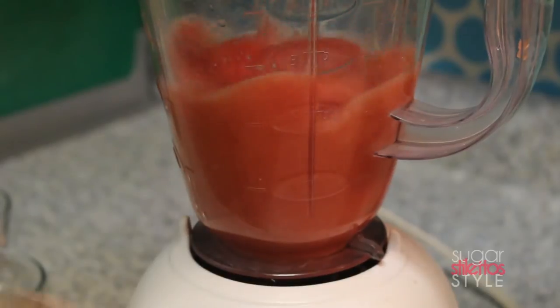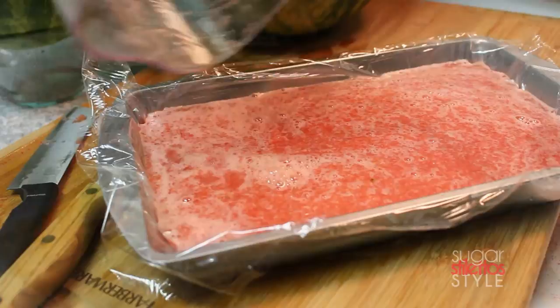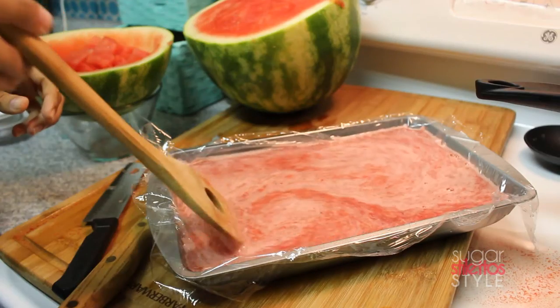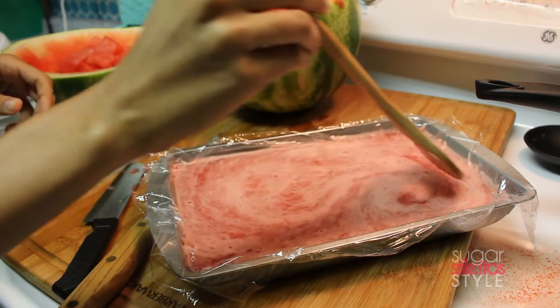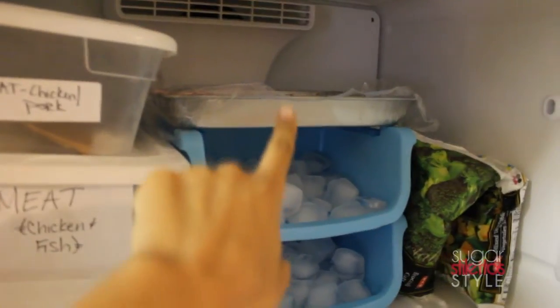Then I'm gonna go ahead and puree the second batch and pour it in. Pour in our sugar water lemon mixture and move that around so it can evenly distribute the flavor. Then go ahead and put it in the freezer.